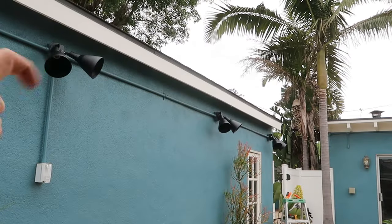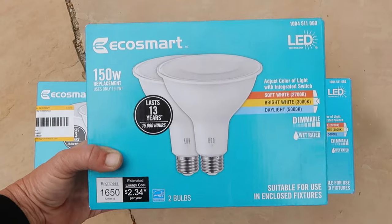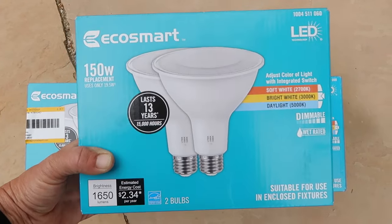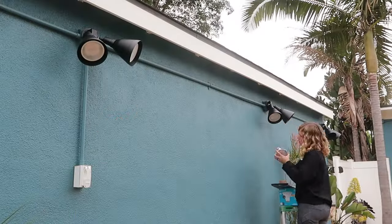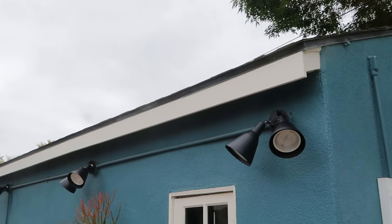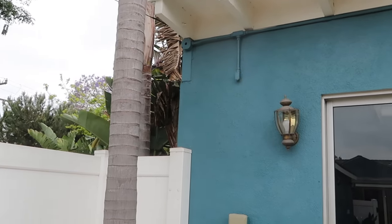Now that all the flood lamp fixtures are in, it's time to put in the bulbs and then switch out that remaining one. I'll open these up, switch them over to the daylight setting, and install them in the fixture. The new fixtures and light bulbs are looking good. Now it's time to move on to the next fixture — time to give this old dated light fixture an upgrade.